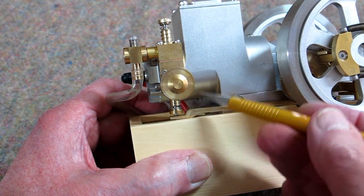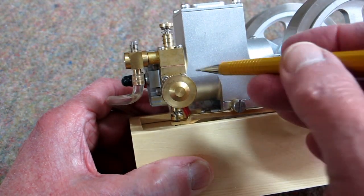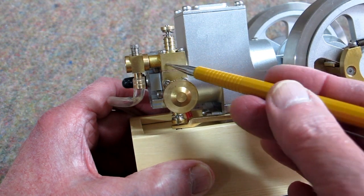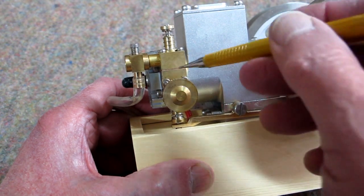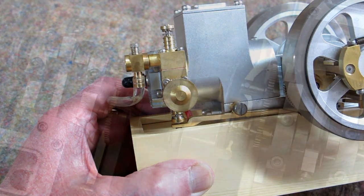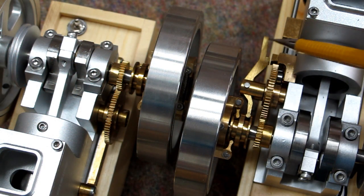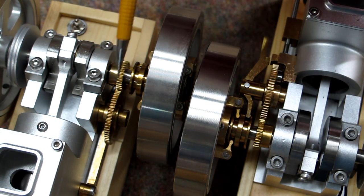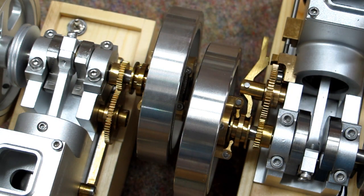This block containing the exhaust valve and the muffler is bolted into the side of the head, and the intake block is bolted onto it with a gasket right here. Comparing this section on the ET1 to what we now have on the ET7, this is much simpler.